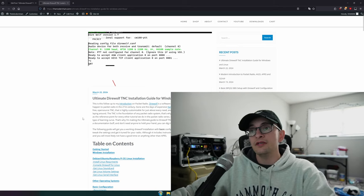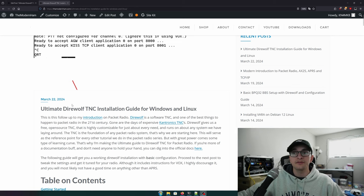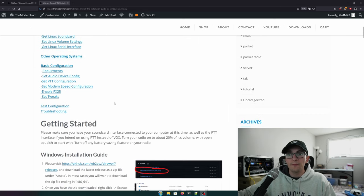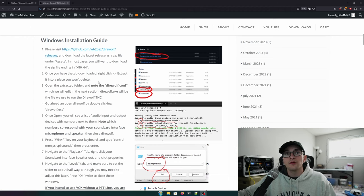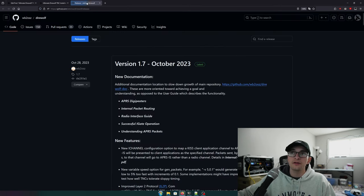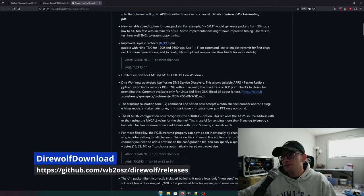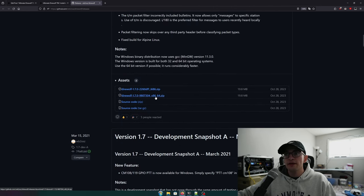Everything I do here is based on a blog I've already written that outlines all the instructions — link in the description if you prefer text. We're going to start on the Windows installation guide. The first step, after confirming your sound card and PTT interface are connected, is to visit the Direwolf GitHub link and download the direwolf x86-64 package.